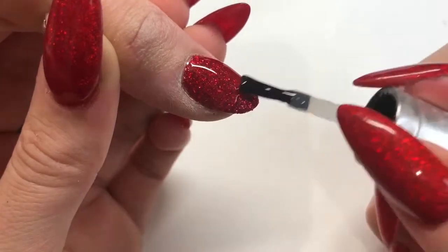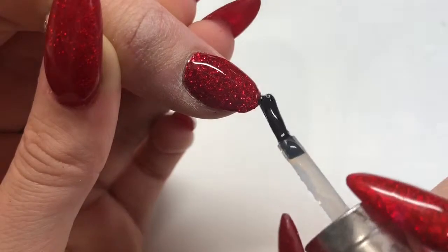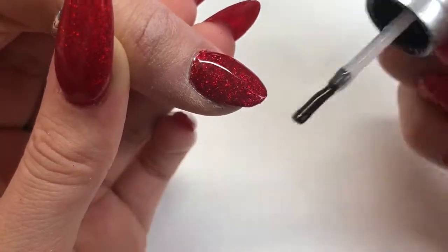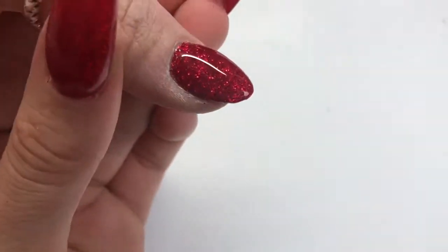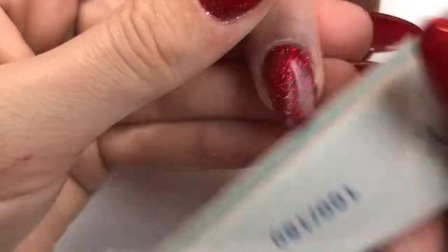You could also use this encapsulation method after you've burnished a glitter onto the nail, but I find with the burnishing method your glitter lays really flat so it's not necessary — two top coats and you're done. But with sprinkling, because it's slightly thicker, you need that extra layer.